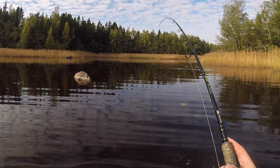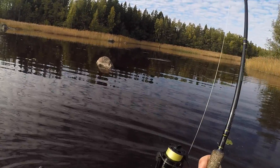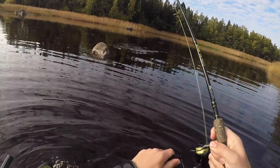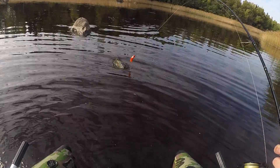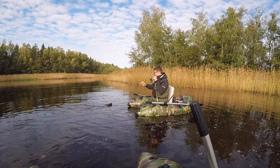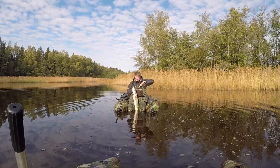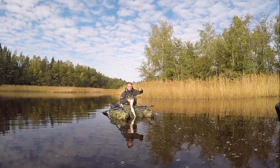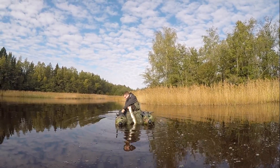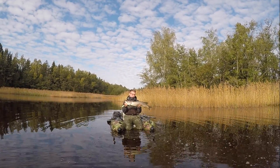On the orange and gold. It's a nice pike. It's a nice one. We got it on this colour, in orange and gold. It's a good colour today. The pikes are reacting very good to this one. I think it's like 70-80 cm.